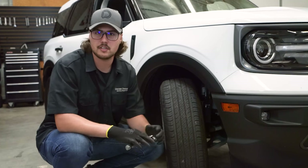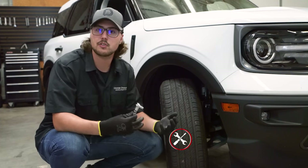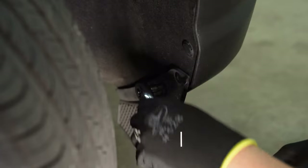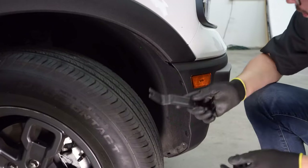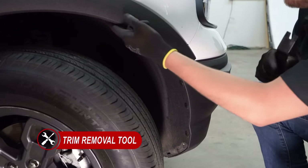Coming over to the passenger side of the vehicle, as you can see, we have our wheels turned all the way to the right. That's because we'll be removing three 7 millimeter screws holding the mud flap onto the fender liner. Now we can grab our plastic trim removal tool because we'll be removing four plastic push clips holding on the fender liner.